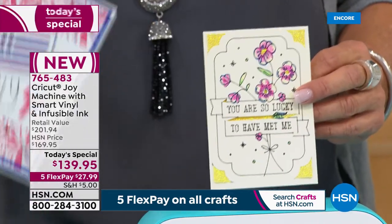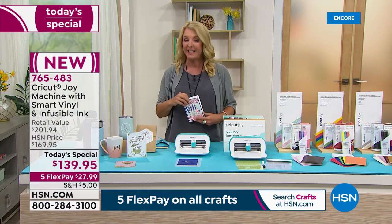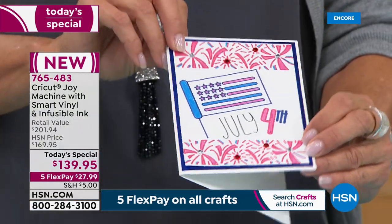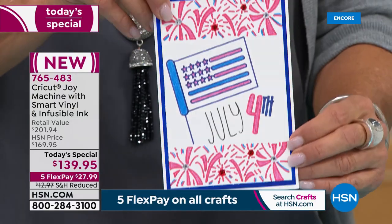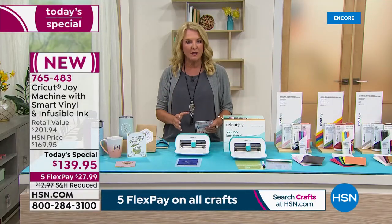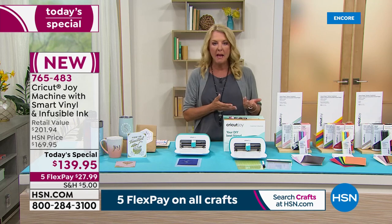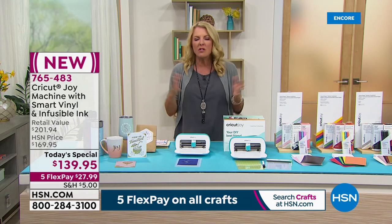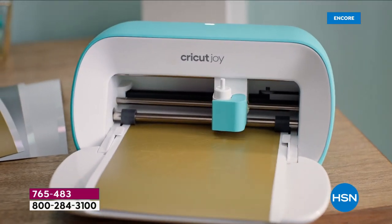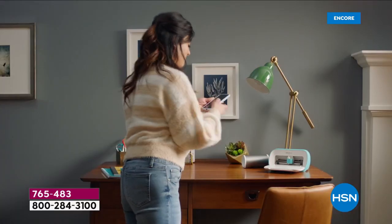Then I decided I wanted to see if my Joy could make an entire card with no cutting whatsoever — I just wanted it to color. Look how cute this is. Then I went back with my markers and my little glitter and colored that in as well. It is absolutely amazing the versatility of this machine. I'm telling you, if you already have a big Cricut — like an Express, or an Air, or the Maker — and you think the Joy won't find a place in your world, trust me, you will love it. You'll reach for it so many more times than you ever imagined.